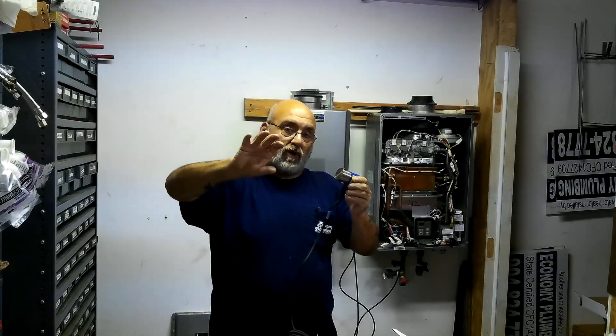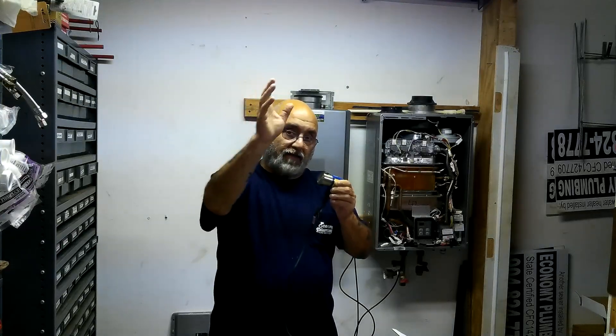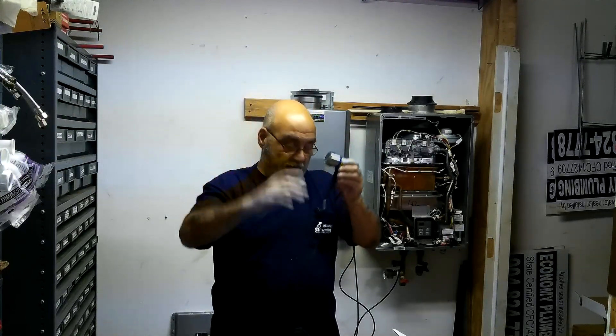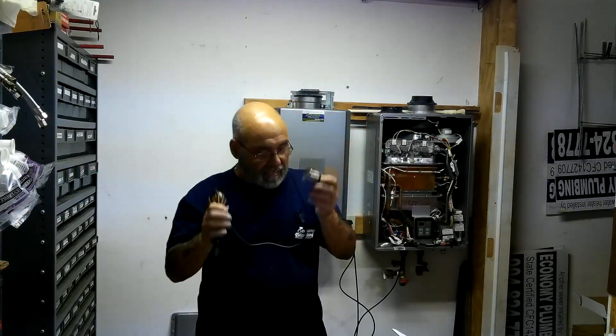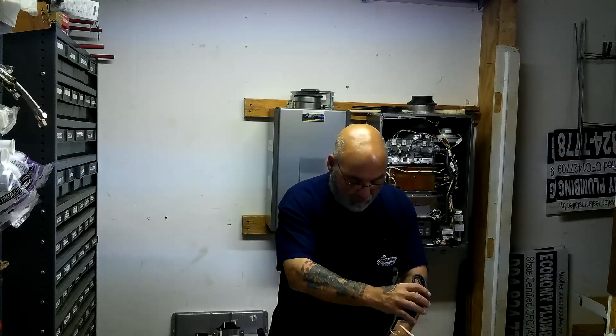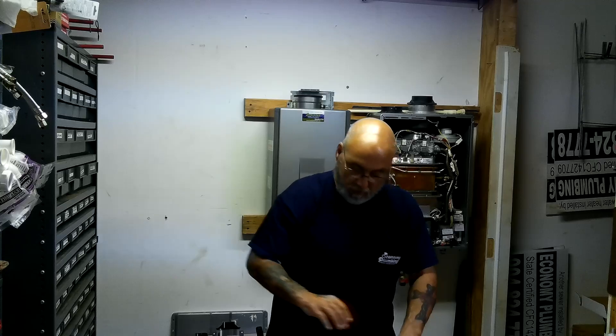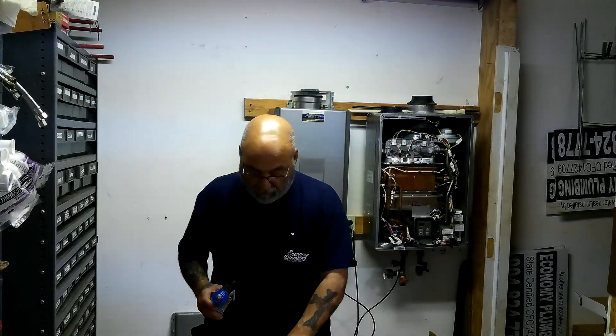So it's going to shut the cold water coming in and drain out both the hot water side and the cold water side. We're going to show you exactly how it goes together. In the description below will be all of the pricing, all of the model numbers, and all of the descriptions for all three of these units.